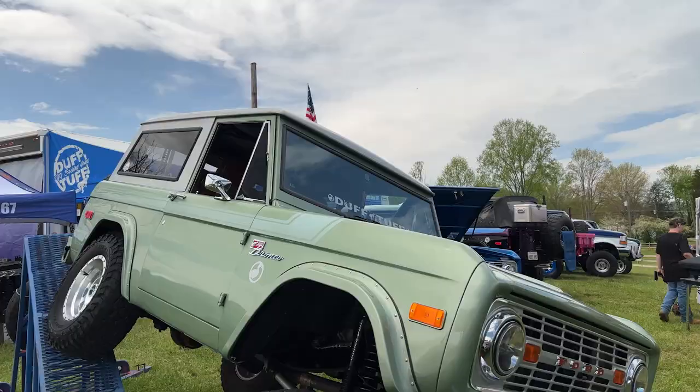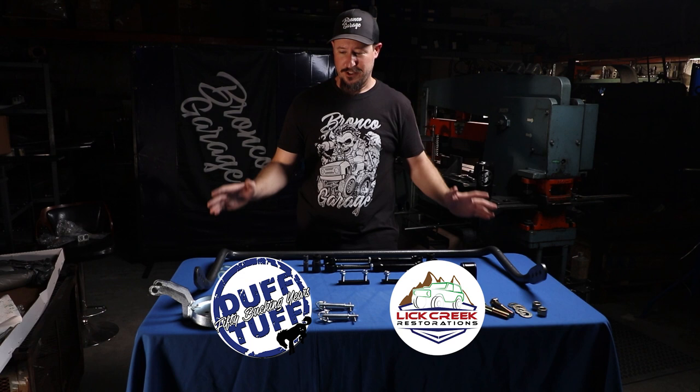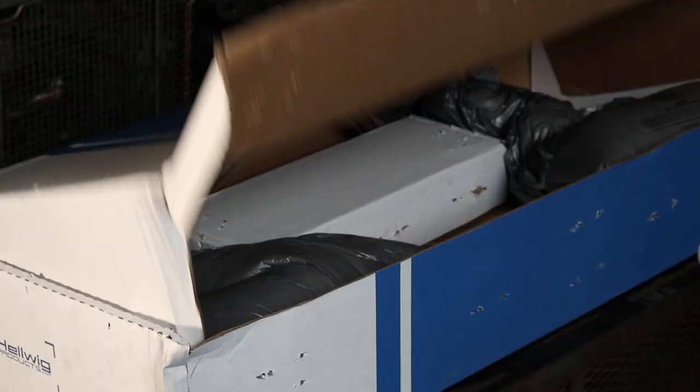These ones in particular are designed for two and a half to five and a half inches of suspension. But what we really want to talk about today is how James Duff and Lick Creek Restorations went back to the drawing board and made this product even better — and more importantly, they're also going to save you guys some money.